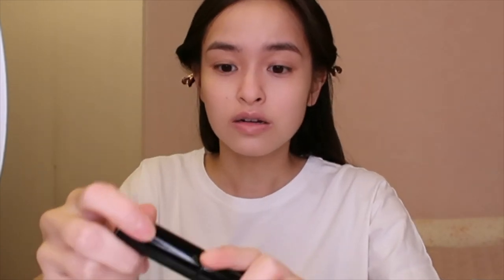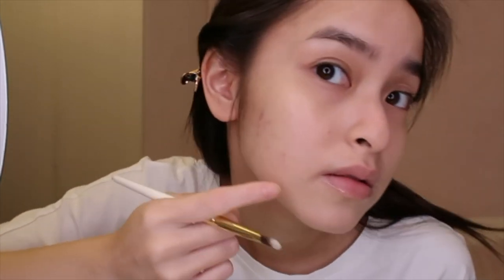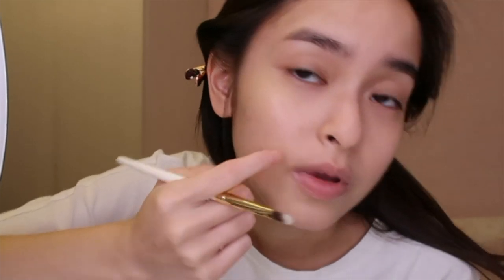For acne prone skin I really think you need to keep your makeup as light as possible, so I'm just gonna go in with this Claire de Pearl concealer. I'm using the shade beige. You can see my acne scars — I'm gonna cover them. I don't think I can cover all of my scars; some of them are gonna show through, but it's fine. You just need to embrace your own beauty.